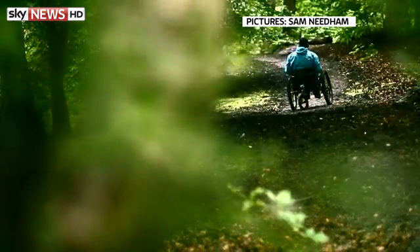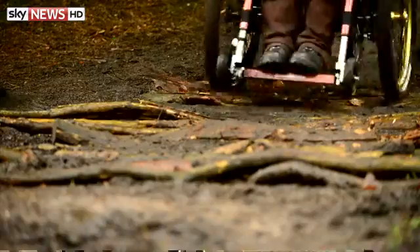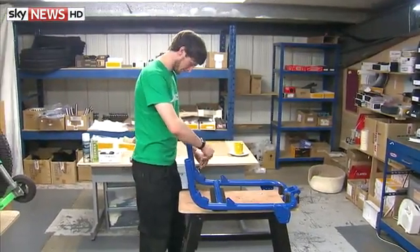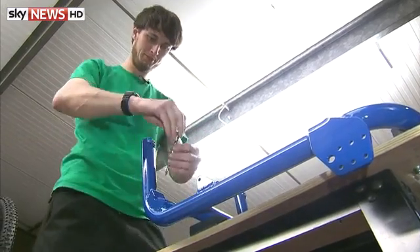There are nearly one and a half million wheelchair users in the UK. Many struggle with off-road terrains which can be tough to handle in a regular wheelchair. Tim Morgan has come up with a solution: the mountain trike, an all-terrain wheelchair that is as comfortable on sand as on snow.